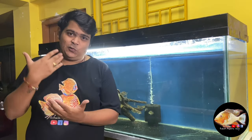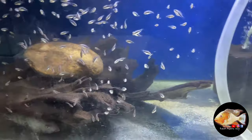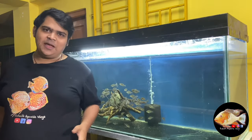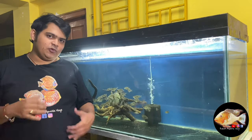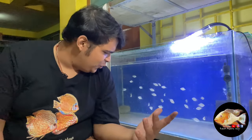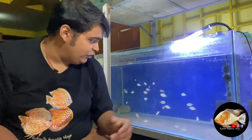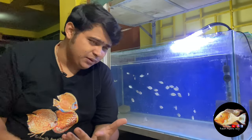Once the babies grow to about one inch to one and a half inch, you can try feeding them whatever you want. Let me show you the current video — I have already sold many babies, and there are some babies here. As you can see, the remaining babies are around one to one and a half inch size and have grown quite well. Anyone interested in buying these babies can contact the store — the number is given in the description box down below.